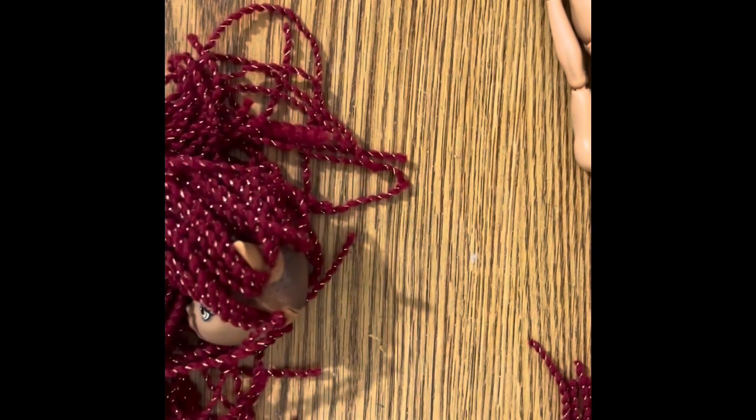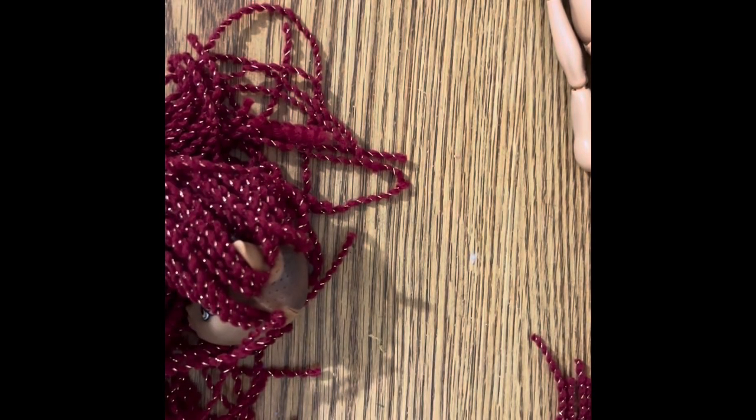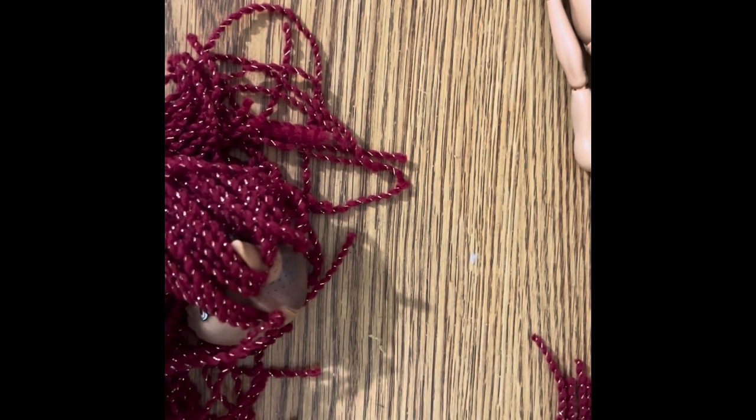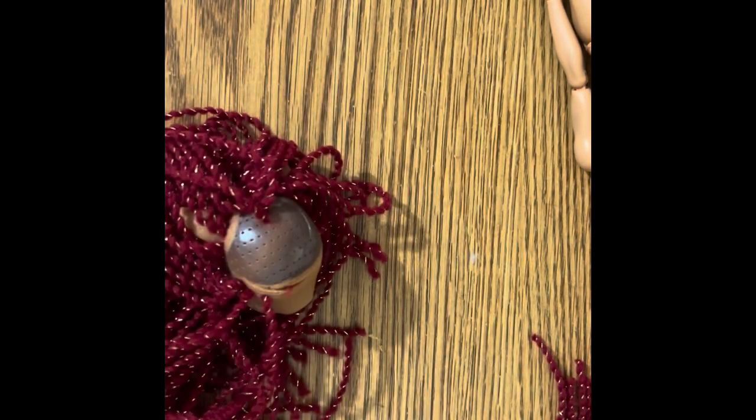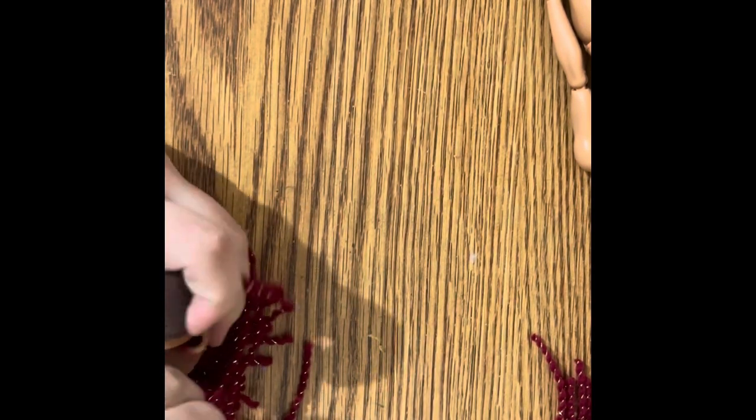I wanted to do a mermaid series anyway — maybe I will and then I'll do Ariel as a finishing touch. I want to do a mermaid series based off of real fish, and I've got the types of fish picked out. I would start it with an anglerfish just because I love them — I have a perfect doll for it. I was trying to give a doll a snatched waist but I forgot and never got around to filling in the rest of the waist after snatching it, so it's kind of just two halves of a doll stuck together by some wood.